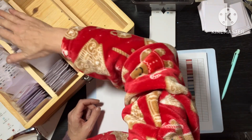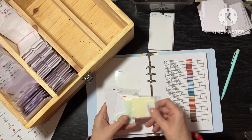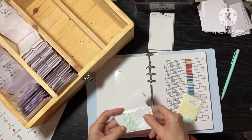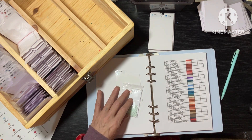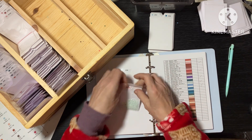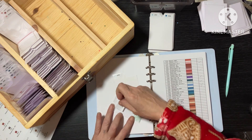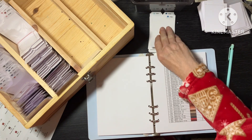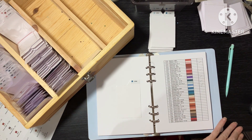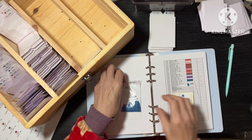3756 — we have acrylic and Diamond Art Club. So 3756 — we can tick. We just need to put a label on it, and then that can go in there. 3760 — we have acrylics and Diamond Art Club. Let's see if we can swap these over.